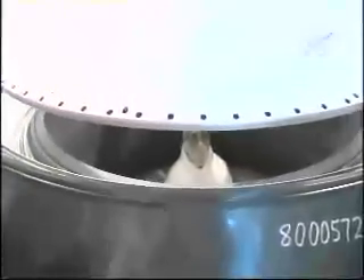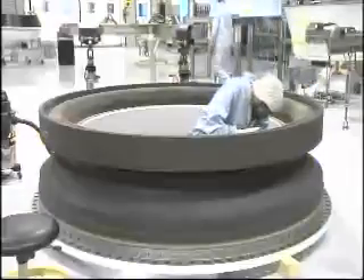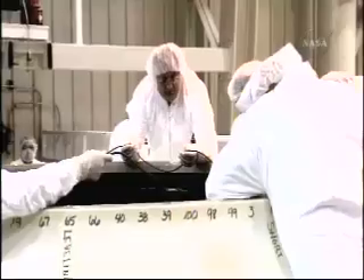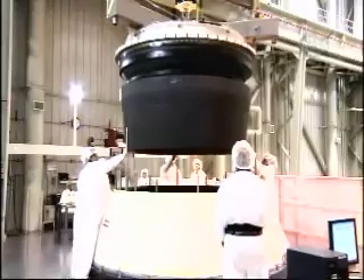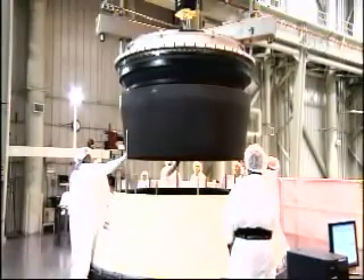Completing the manufacturing of the nozzle. A great deal of adhesives used in the manufacturing. The final O-ring is being placed by highly trained operators, dressed up to make sure none of their hair or skin get into the makeup of the rocket motor — this is to prevent any kind of contamination on any of the components.